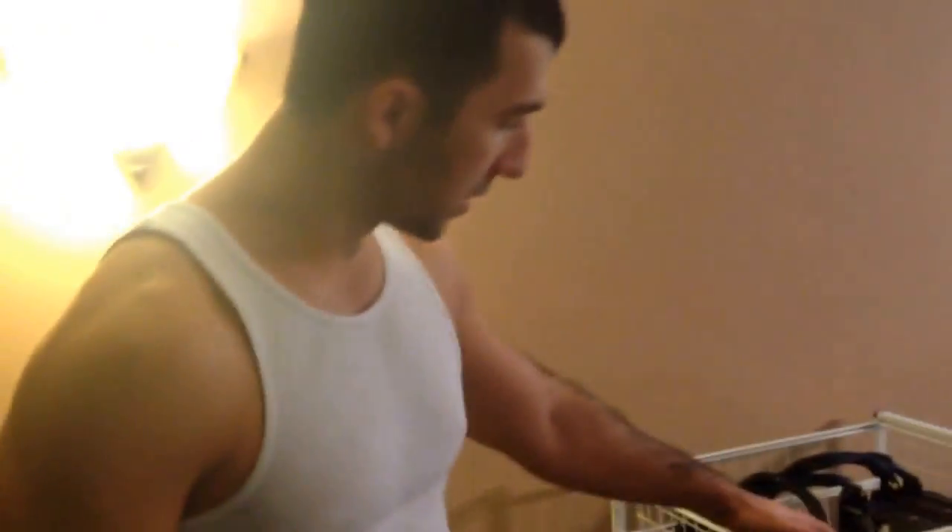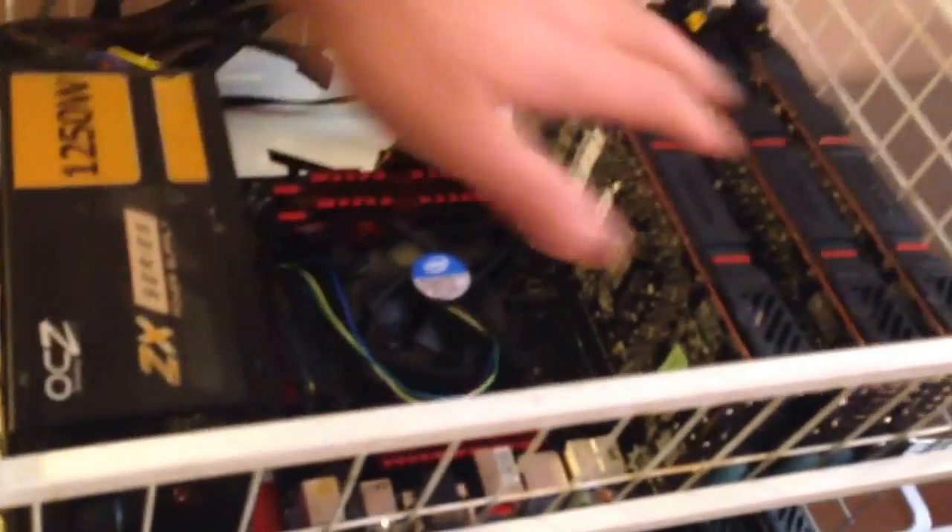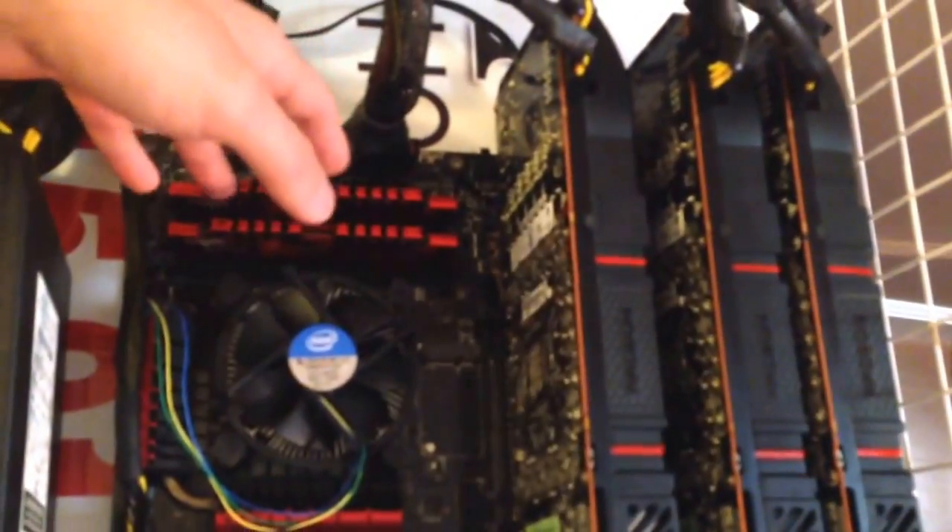Then we got a smaller rack right here — it's 2.5 megahashes and all R9s. Same thing — the motherboard is ASUS. I'm liking this ASUS motherboard right here.